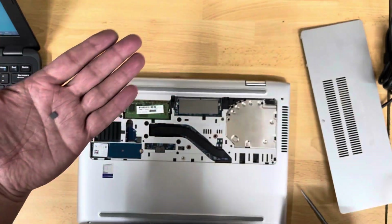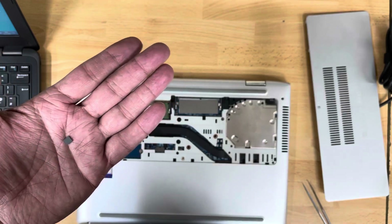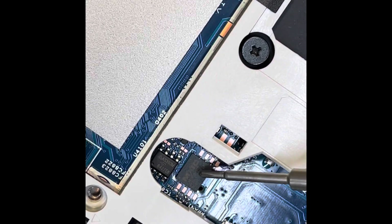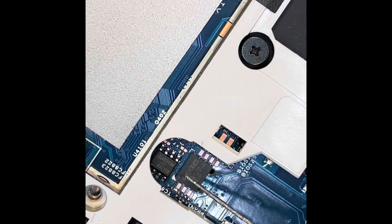Let's see if we can remove the BIOS chip and remove the password. There is the BIOS chip — that's the one. Now I'll apply some paste on it.